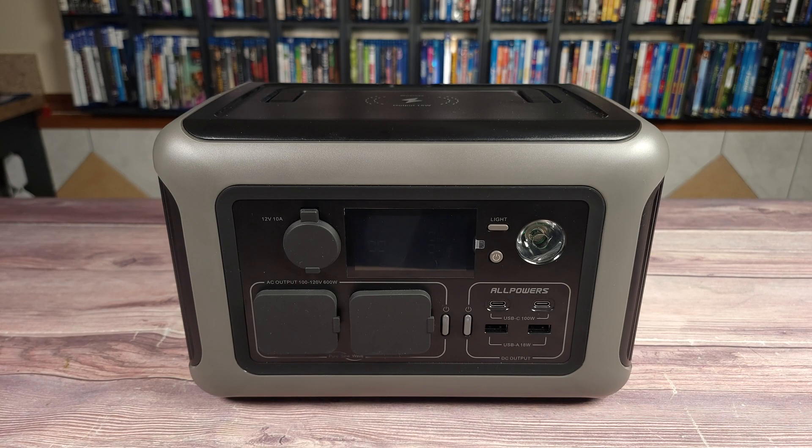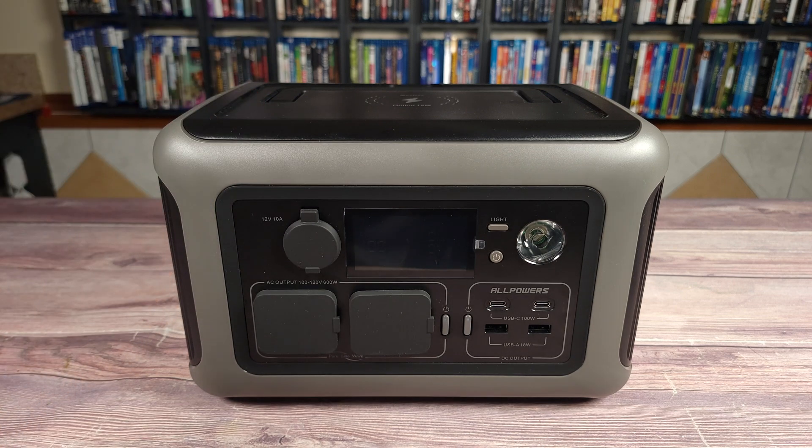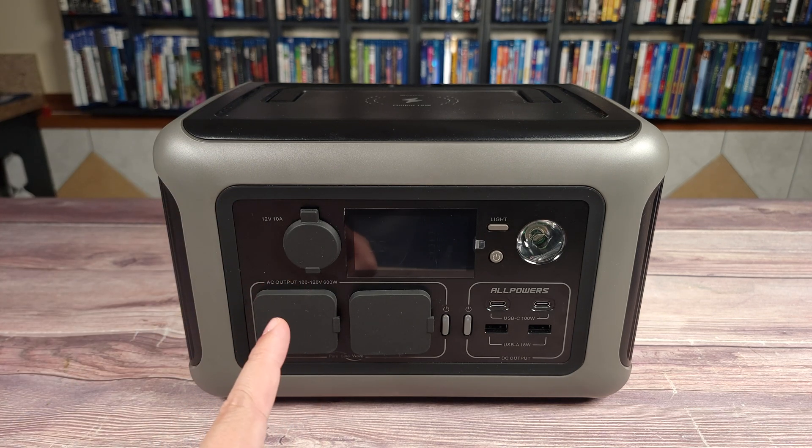Overall, this is definitely a great little power station. Despite being small and lightweight, it's still a very capable unit. So if you happen to be shopping for a small power station, I would highly recommend this one — the R600 from AllPowers. If you have any questions at all, feel free to drop a comment and let me know. Thanks for watching, and I'll see you all next time.